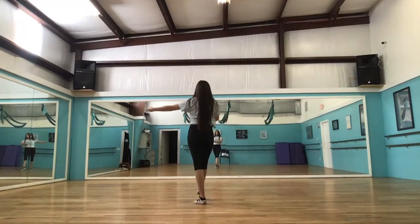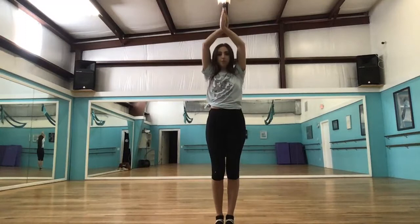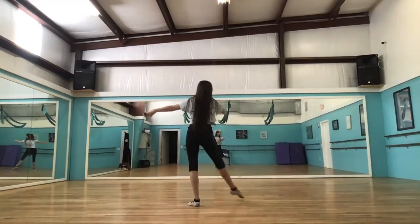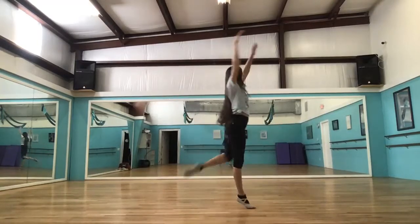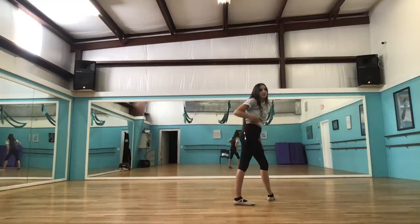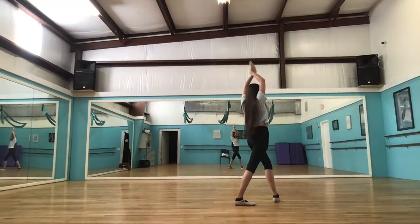We're going to go into an attitude turn with our arms up crossed like this. You're going to prep here, go up into an attitude turn — I wish I hadn't fallen, let me try that again — up into an attitude turn. You can bring that left leg that's behind you down once you come out of it. Keep your arms here as you land.